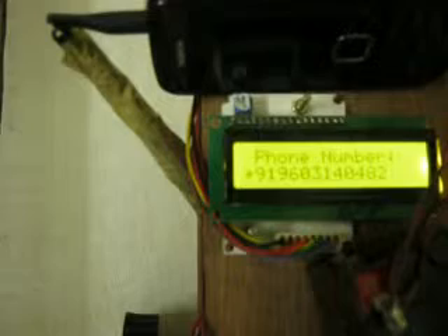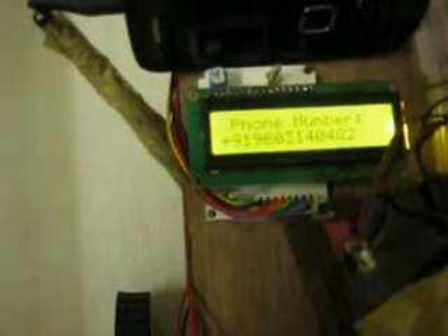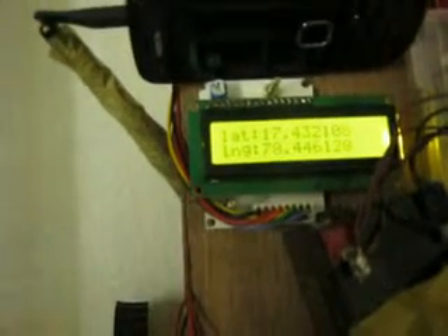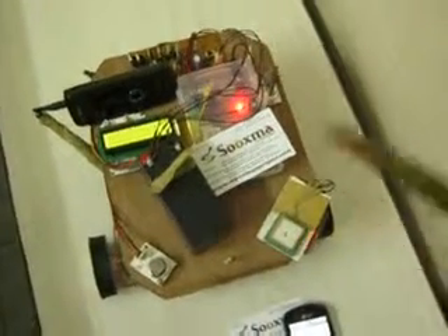The microcontroller will respond to the phone, sending a reply message back to the sender. For example, if you want to know the location of this robot, you need to send a message with 'w' or 'u' in lowercase. Then you will get the robot's exact location in terms of latitude values. By using those latitude values you can track the whole robot. The GPS will give you the latitude values.